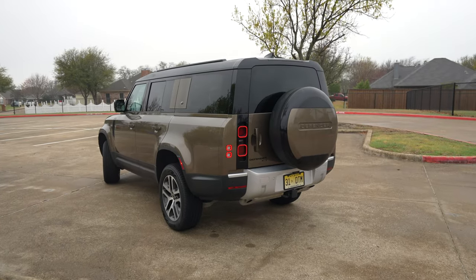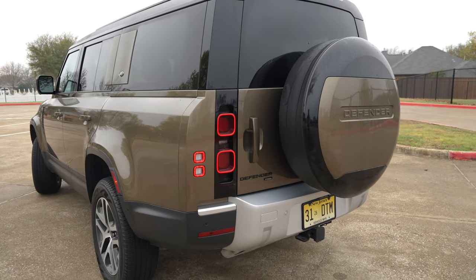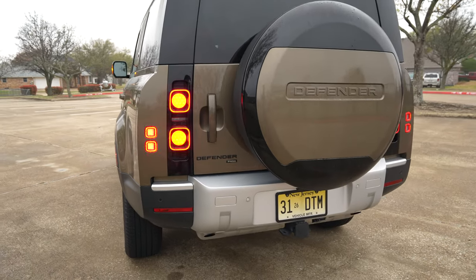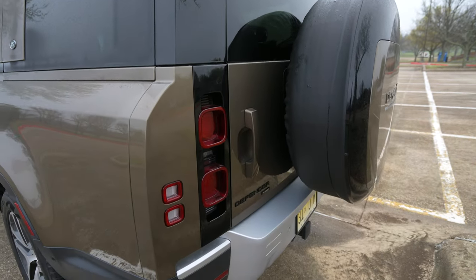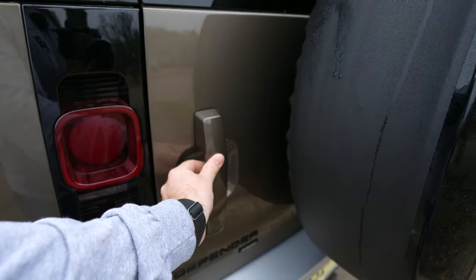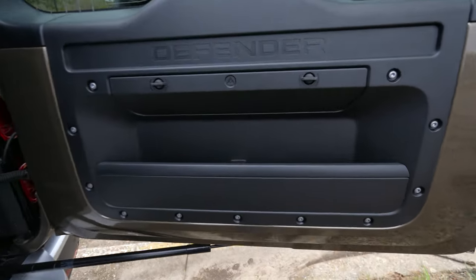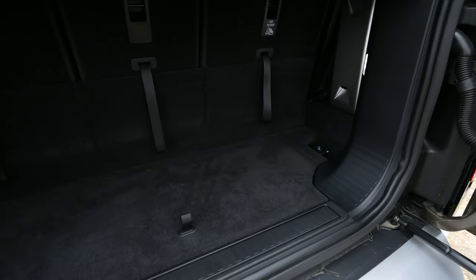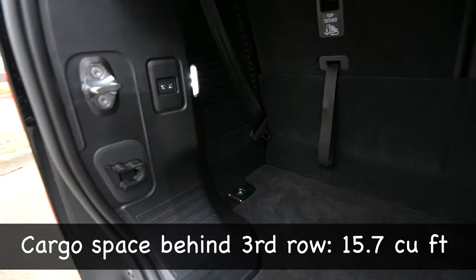Coming to the rear end, it wouldn't be a Defender if it didn't have this upright boxy design, and that gives you a ton of headroom and clearance in the back. You've got these matching LED squared taillights, the swing door to open, and of course that full-size spare tire on the back. Cargo space is always important in an adventure vehicle like this — you're not going to have an electronic lift-up gate with the swing door and spare tire. But there's some storage back in there, with nice little areas, and this is better than some vehicles I've seen.